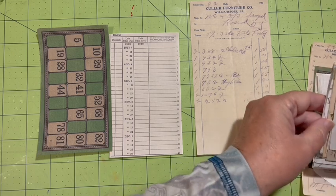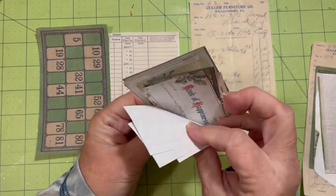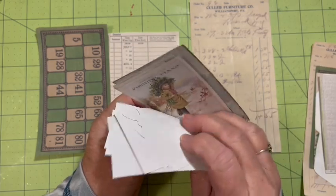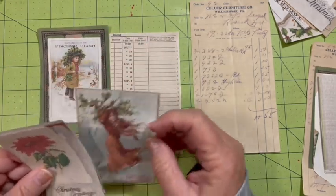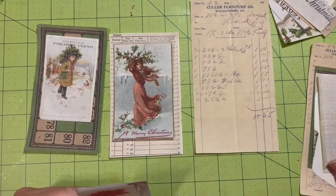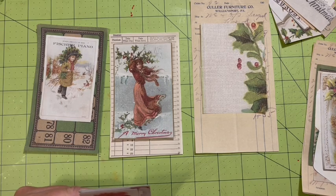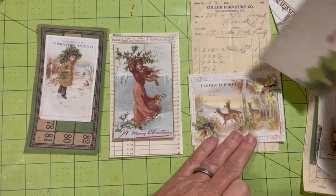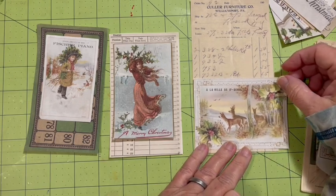I'm going to grab this pile — these are our sentiments. I'm thinking Tom, the Windy Girl maybe. Maybe that could be a card in a pocket. That could be a wraparound pocket.